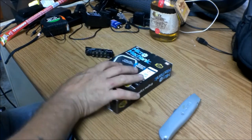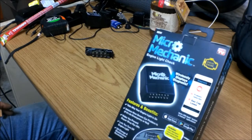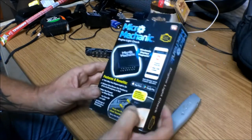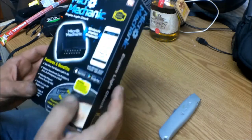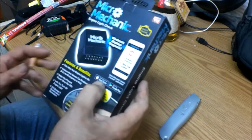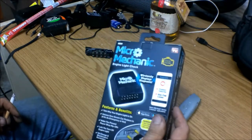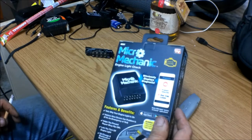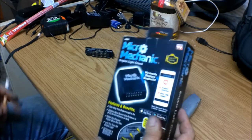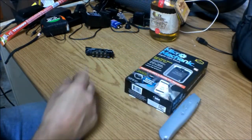Hey guys, Shaberer 1000 here. Today we're going to be doing an unboxing on this as-seen-on-TV item called Micro Mechanic Engine Light Check. It says it wirelessly displays diagnosis and gives you an app for your smartphone. It supposedly works with both Apple and Android. We're going to unbox this and try it out tomorrow — it's getting kind of late tonight.